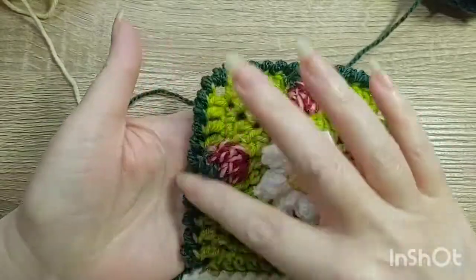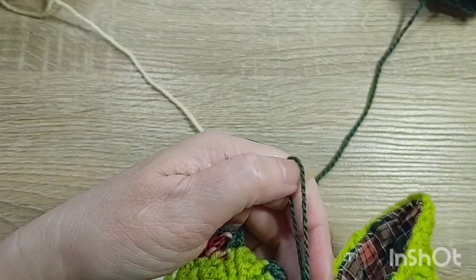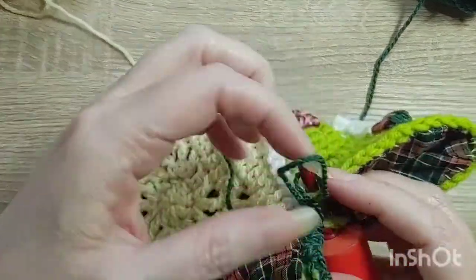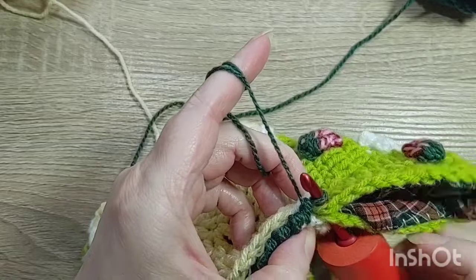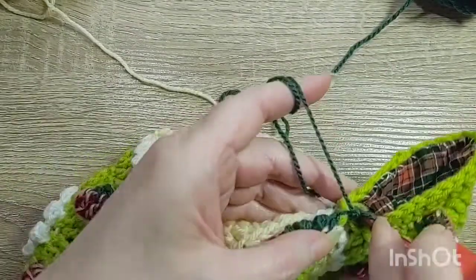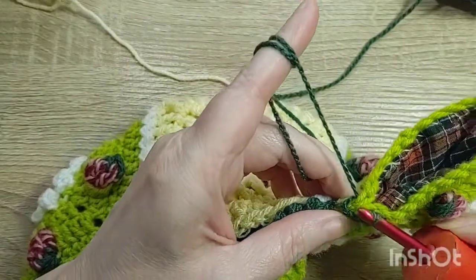I've done the edge all the way around here, so I took my hook out at the end. I'm going to go through this one, then through this one, put my loop back on my hook, and tighten it down. I want to seal off these edges — there's one. Go on the other side, go on this side, pull it through, and you have those two.